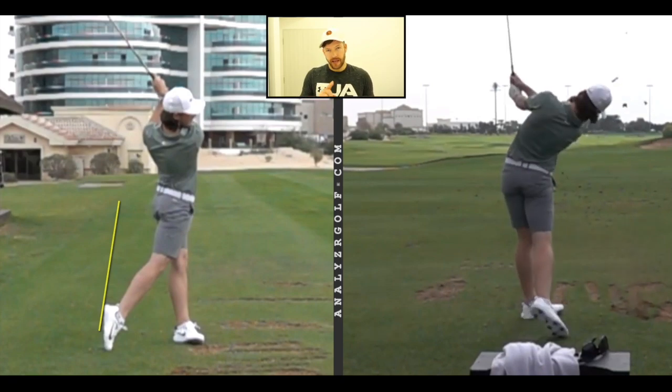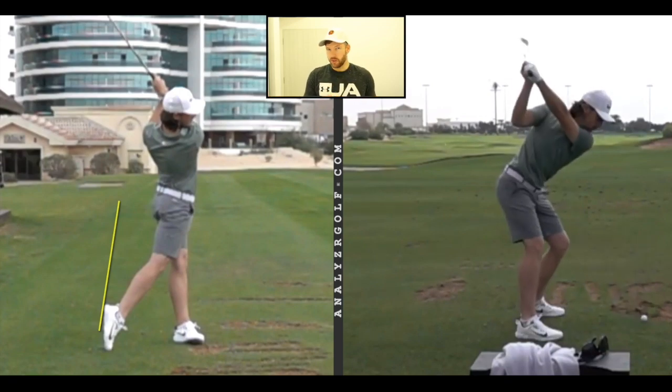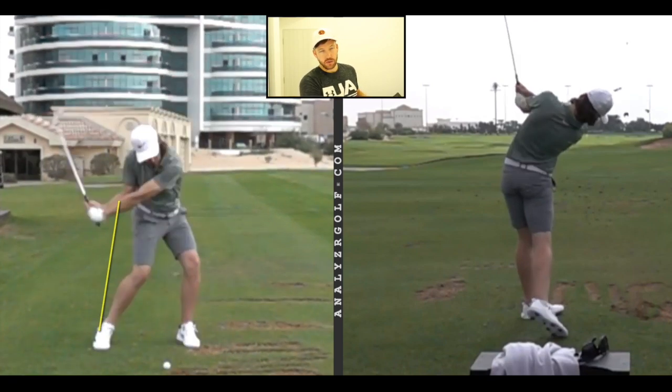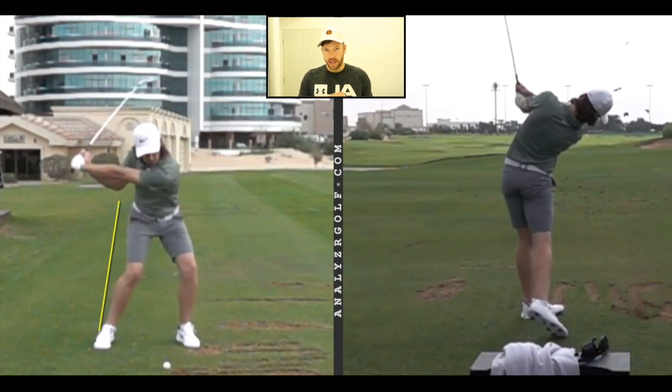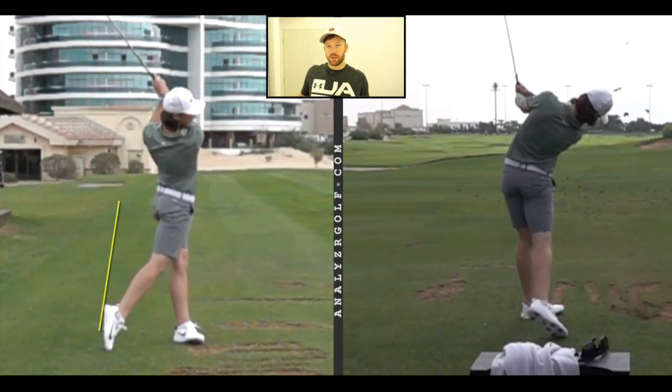Next thing we take a look at is the hands. They work around the body in the downswing and through into the finish. The next thing we look at in Tommy's swing is keeping his arms straight. You'll see through the downswing into the follow through how Tommy keeps his arms straight. And the final piece of the 10 words is the hips tucked in the finish. As he goes through, you can see how his hips push forward of his upper body and extend his spine into the finish.